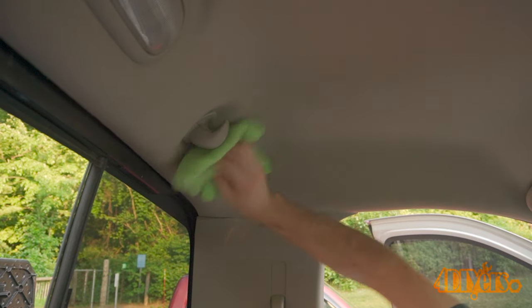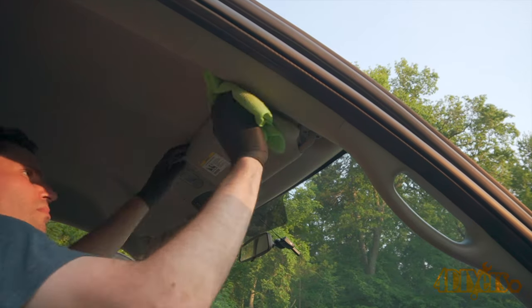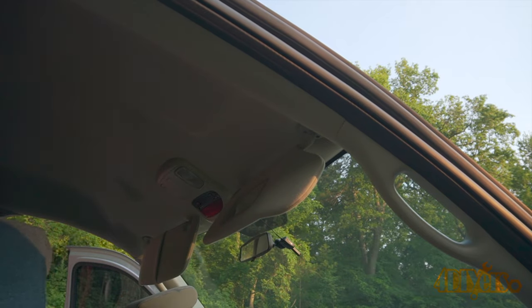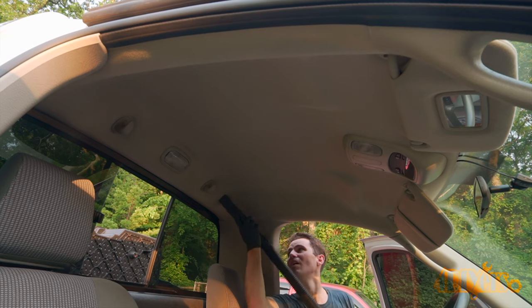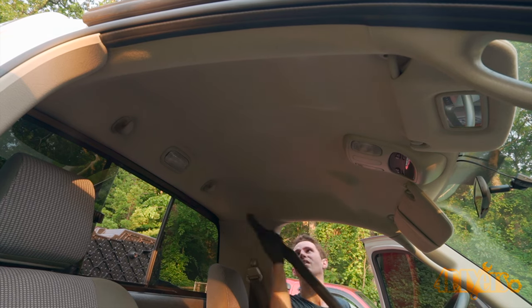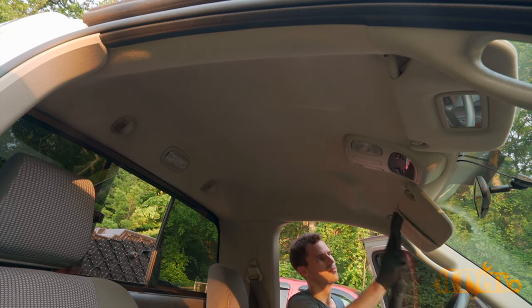Newer vehicles are seeing different materials being used, however this material here is a more common type found on anything 10 years and older. A similar process can also be applied to newer materials as well. It's always important to test any cleaning techniques or products on a small area to ensure it won't cause any damage. This is a technique you can use at home without a bunch of fancy equipment such as what professional detailers use.